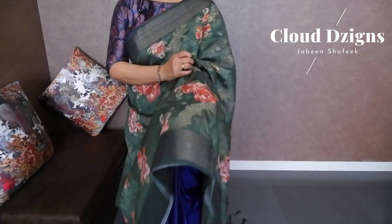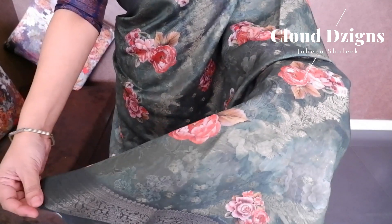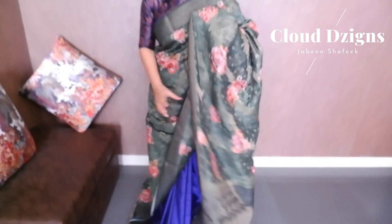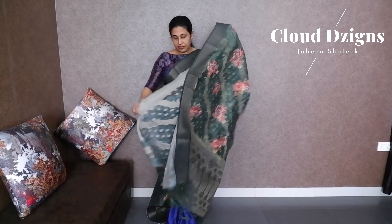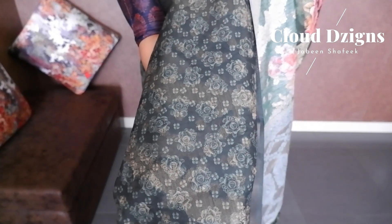This is a semi-linen transparent material — it is lightweight and very comfortable. This is a bottle green shade semi-linen with a printed thread woven design and a double-sided border. It has a darker border in bottle green shade with a floral digital print in multi-color. There is a deep thread woven design and a multi-color digital printed floral design in a close view. The blouse material is in a darker bottle green self-color.